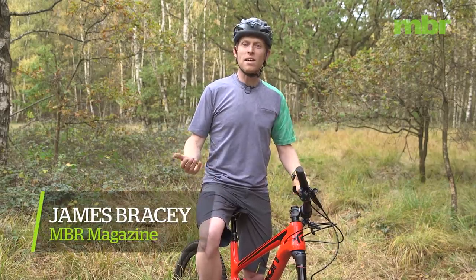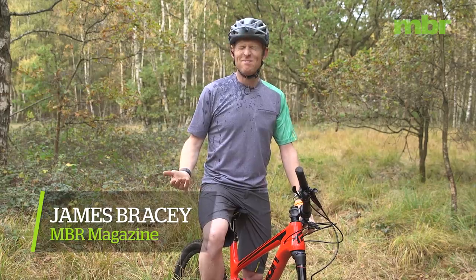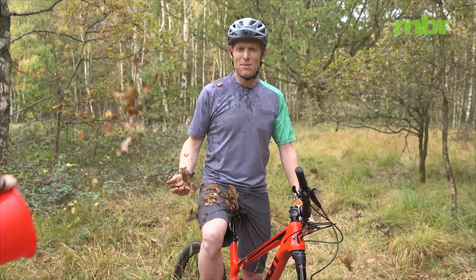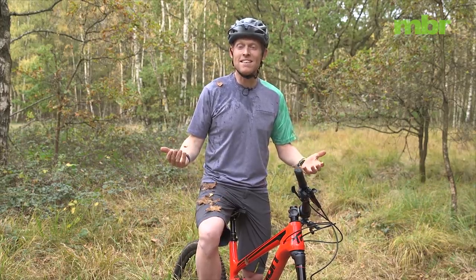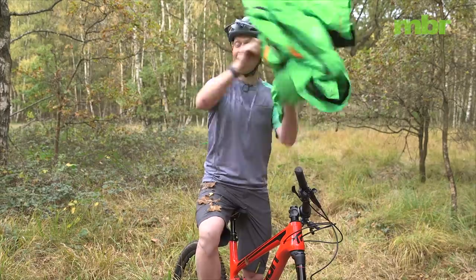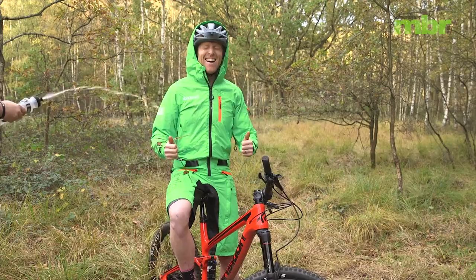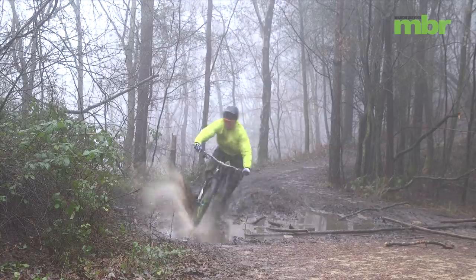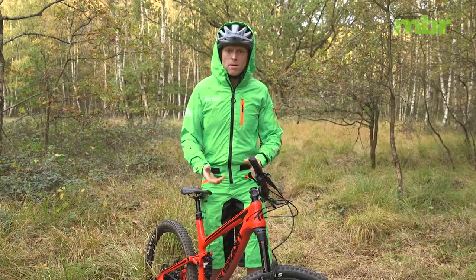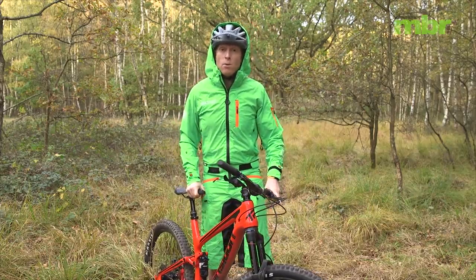When the weather gets really wet and cold, you wouldn't come out riding in your jersey and your shorts, would you? You'd make sure you're properly protected. But what about your bike? What would you do to actually winterise or look after your bike in the winter? Most of us will only think about putting a mudguard on, but here's a rundown of our list of the top ten ways of winterising your bike.